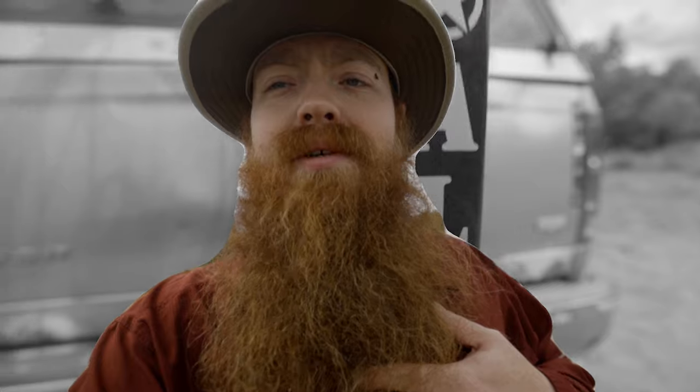Thank you for joining me on this episode of Hills on the Road Life. My name is Zachary Hill. Let's jump into it.